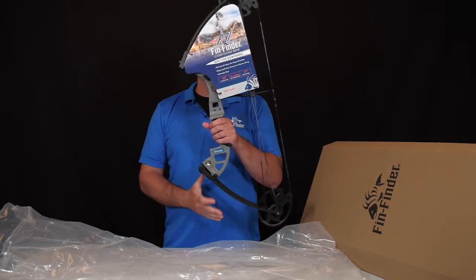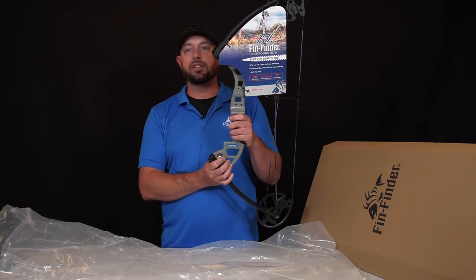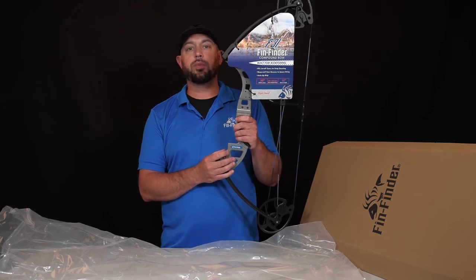Pulling it out of the bag, you'll notice that it comes with a header card. Simply unsnip that and you'll be ready to inspect your bow.